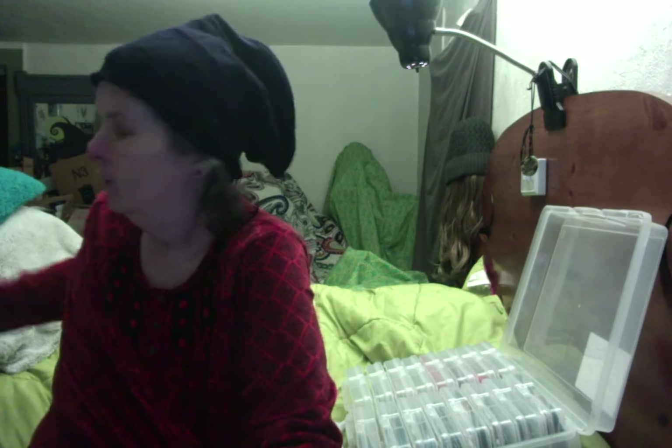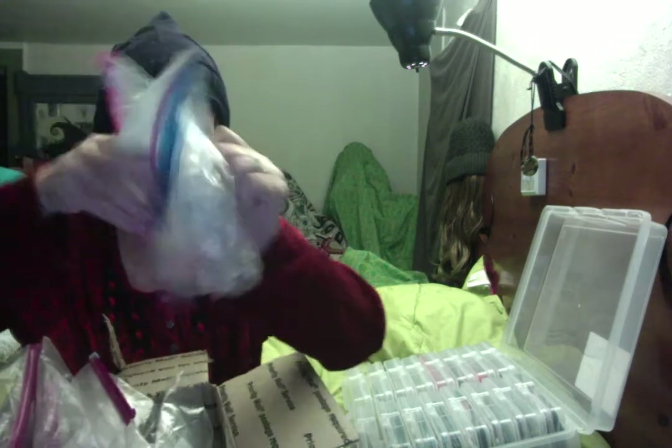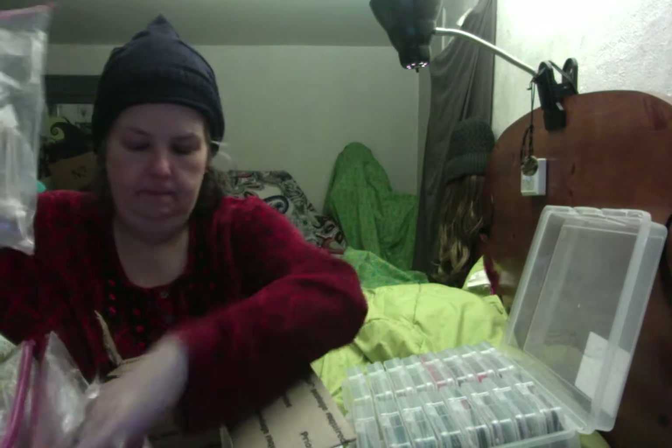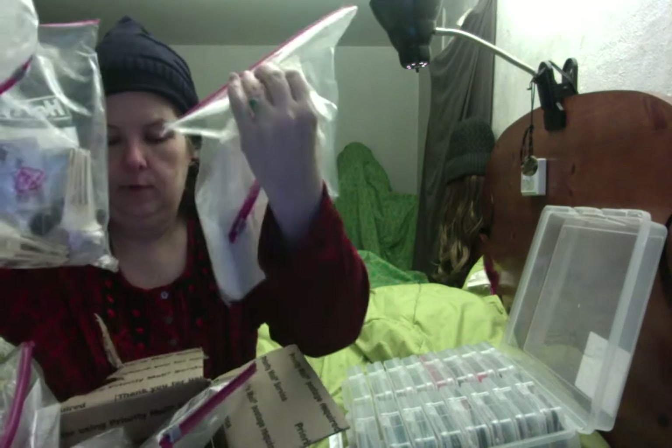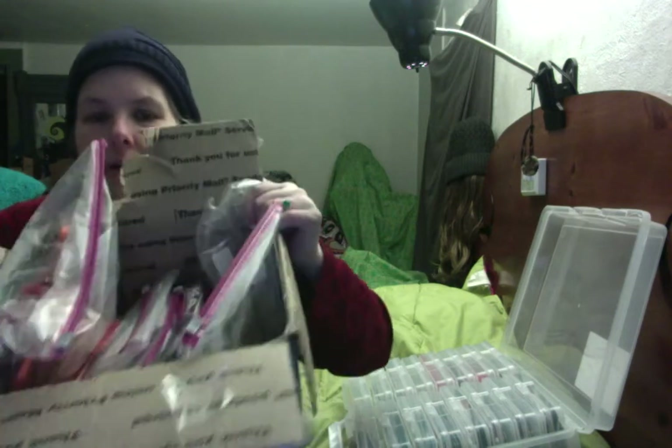You might remember this box was completely overflowing, stuffed with bags that were stuffed with seeds. You can see quite a few of those bags are empty — I did get through a lot of them, and others are not empty.